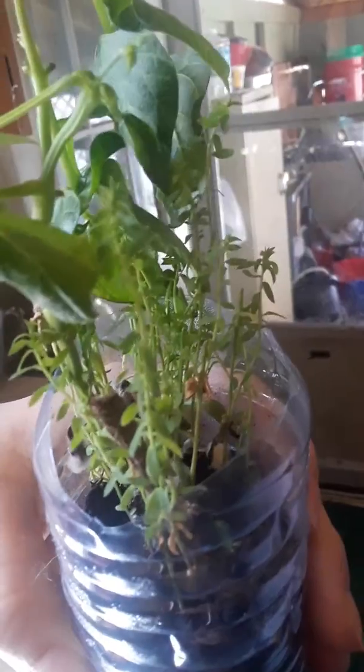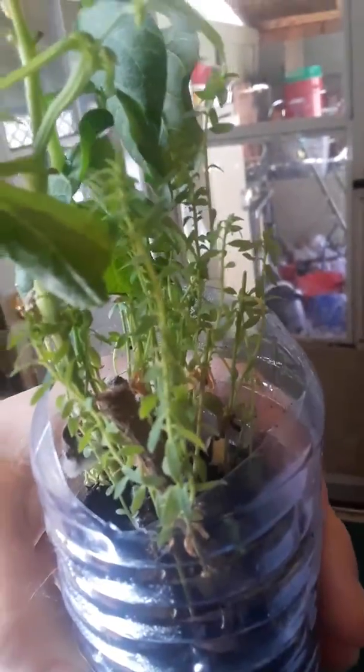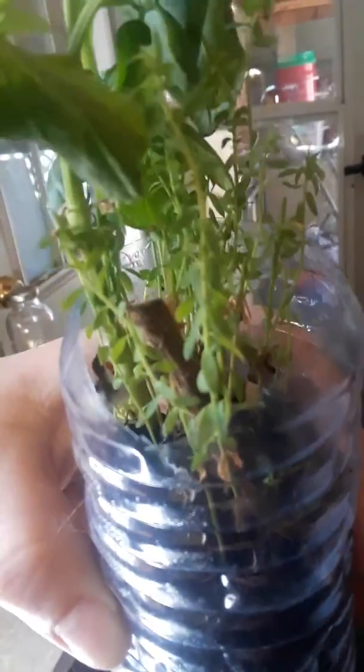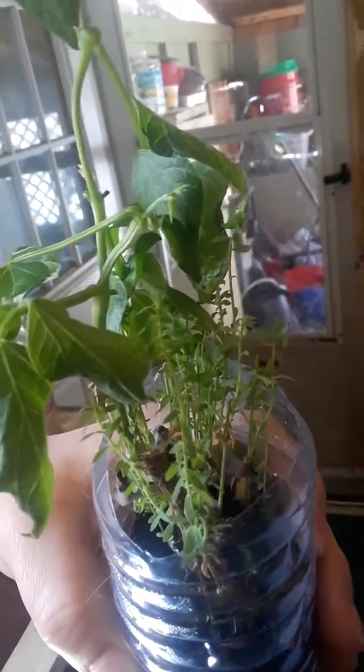And around it is flax seed plants. They keep growing. My lettuce, after I cut it and ate it on a sandwich, it died out and started molding. So I just threw it away. Well, thank you everybody for watching and have a great day. Bye-bye.